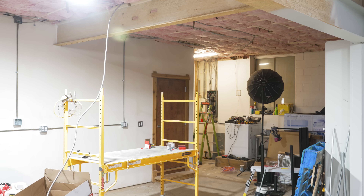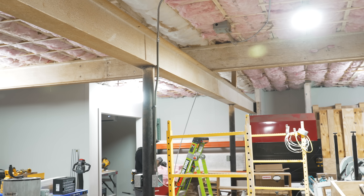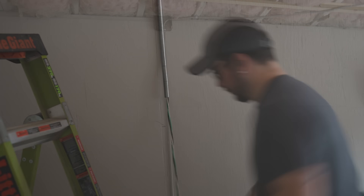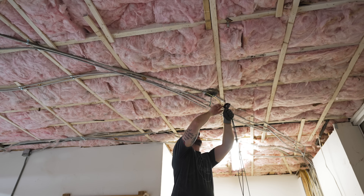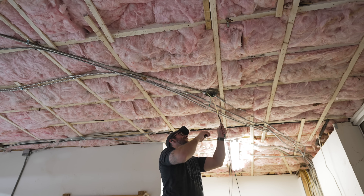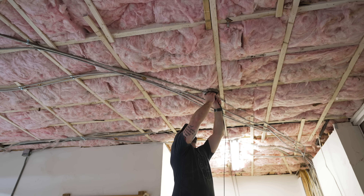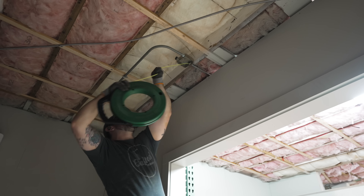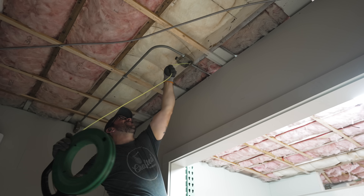I repeated the process for the last couple of 240 volt circuits, which were the furthest from the panel over in the CNC room. Unfortunately I ran out of MC cable so I had to do another run of EMT all the way from the panel, which was definitely a pain, and I didn't put as many junction boxes so it was a little bit tougher to pull.